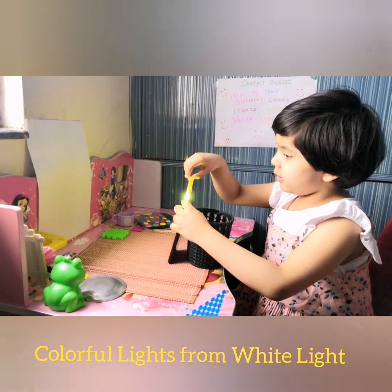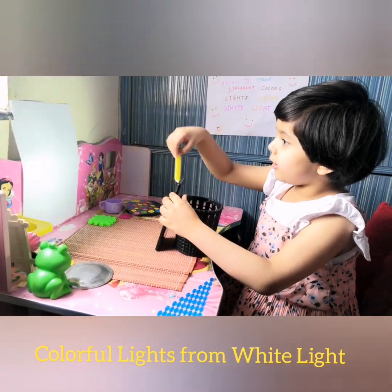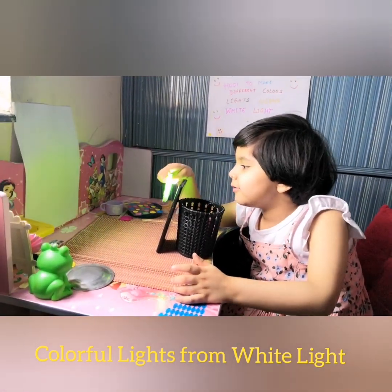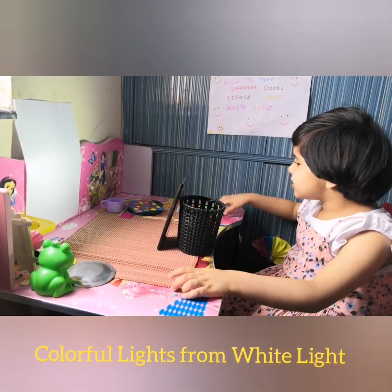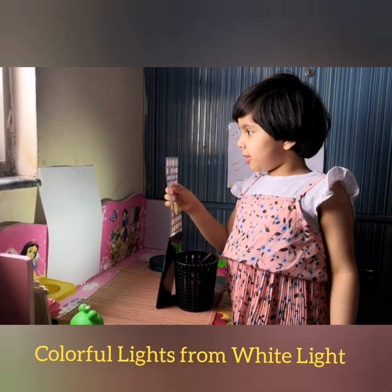If we put the yellow in front of it, it will become a little yellowish. It's making a shadow and giving some reflection.